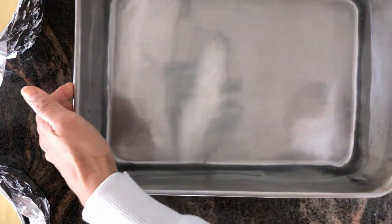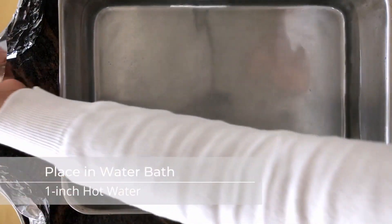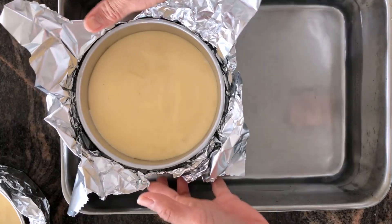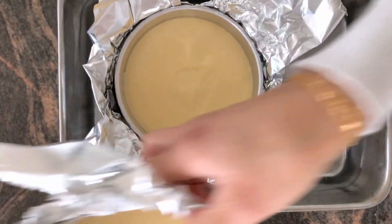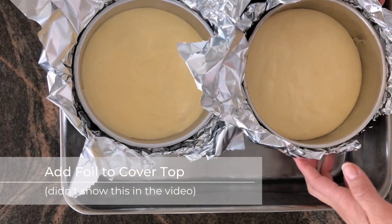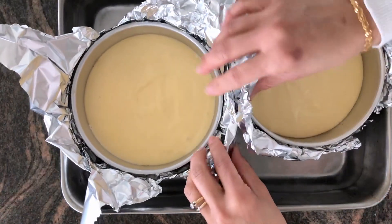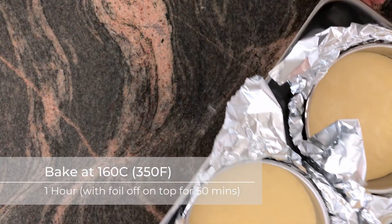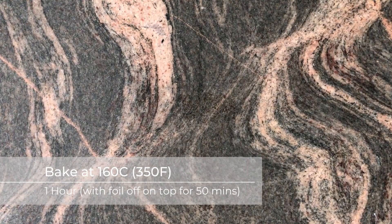Bake them in a water bath, which is just a tray large enough to fit both cake tins filled with one inch of hot water. They're going to go into a preheated oven at 160°C for one hour. I didn't actually show it in the video, but I did cover the top of the cakes with a sheet of foil to protect them as they were baking. In the last 10 minutes, remove the top layer of foil so that they get a nice golden color.